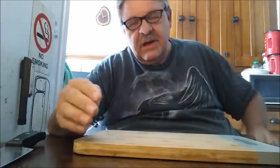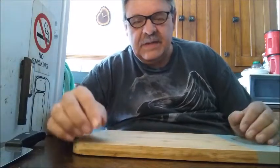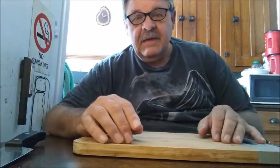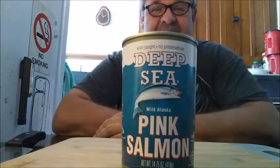Hey, it's Cookin' with John. How are you doing today? You know how I usually just make stuff up, but sometimes I run across a recipe that's on the internet and I want to try it. My friend Geraldine Womack has posted another good recipe. Today, we're going to make salmon patties.